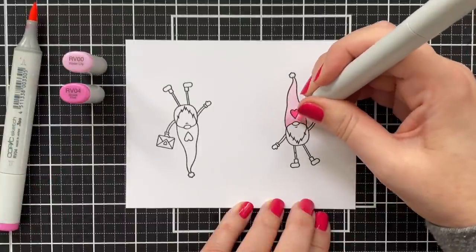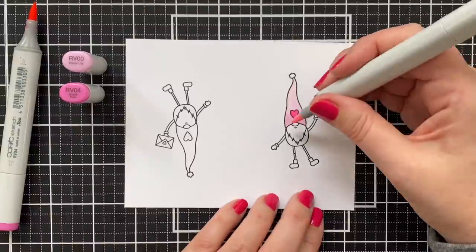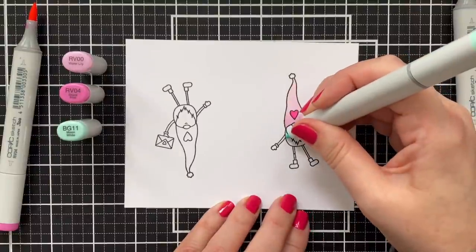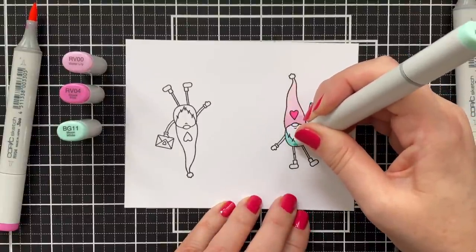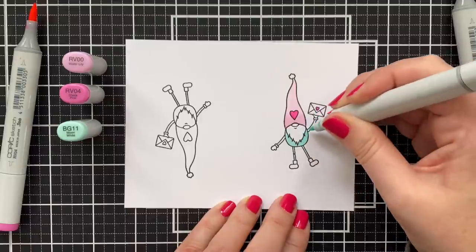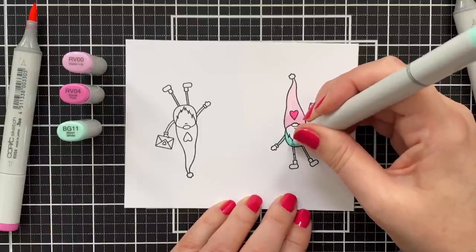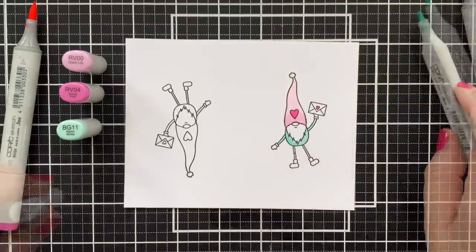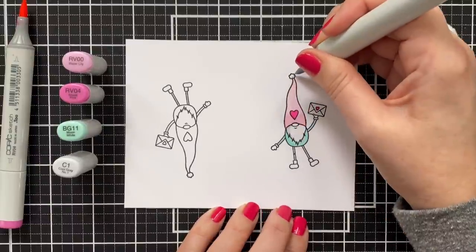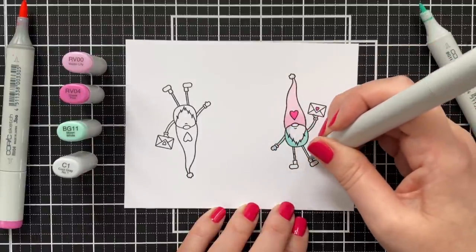That's all I'm doing here. The RV 00 — that water lily — if you just have one color, you can go over the color again, just like I'm doing, to add a little tone-on-tone shading. It's simple — not the dramatic shading you'll see some of the Copic masters do, but it's going to look pretty cute in the end. And I'm making his body in BG 11, which is going to match the pattern paper. I looked at that pattern paper, I looked at my swatch ring, and I just picked colors that would match that paper. That's how I'm going to get this really harmonious little gnome to put on this card.